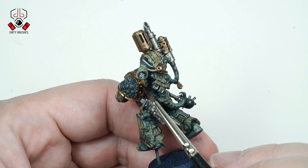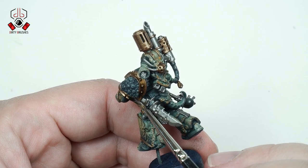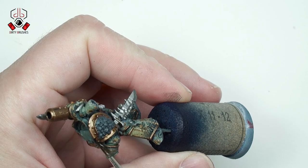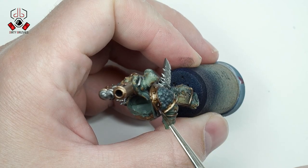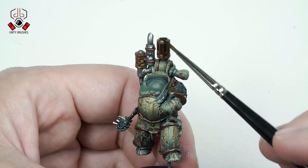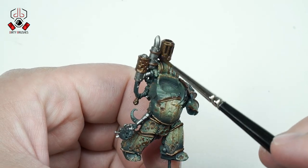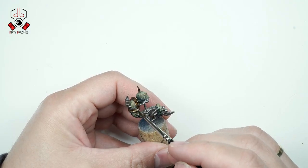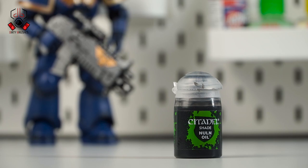After all the metallics are in place, I will apply some shades with washes. First I'm using Agrax Earthshade on the bronze parts. Then I will continue with Nuln Oil on the silver parts.